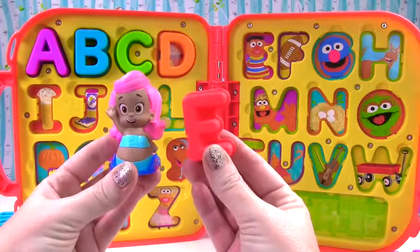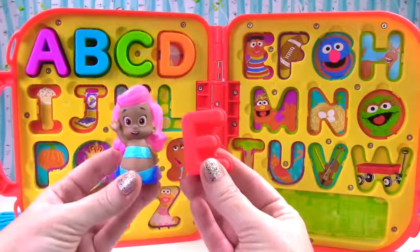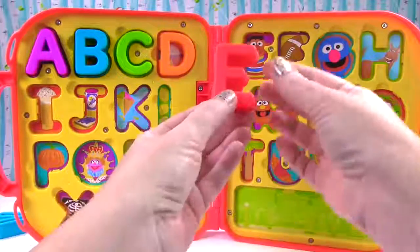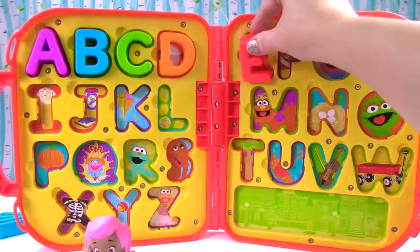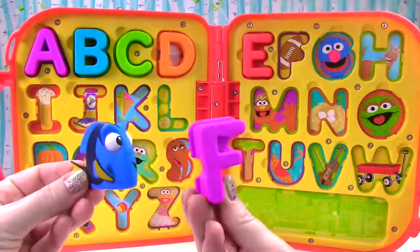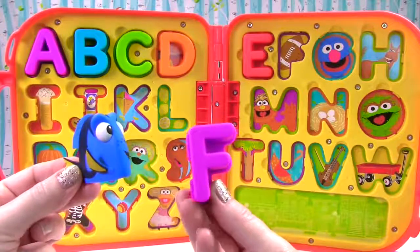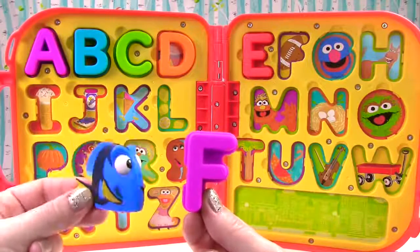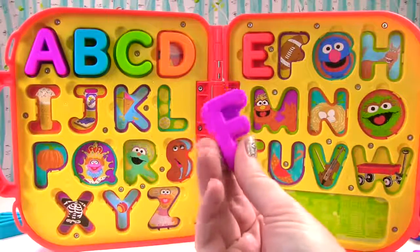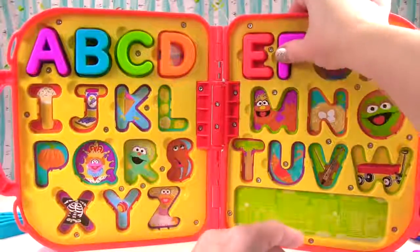That is a red E and E makes the sound like egg. That's right Molly, just like Ernie. Oh I know, that's the letter F and it's purple. F makes the sound f, just like fish and football.